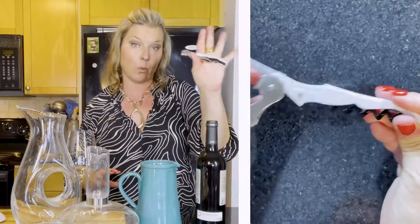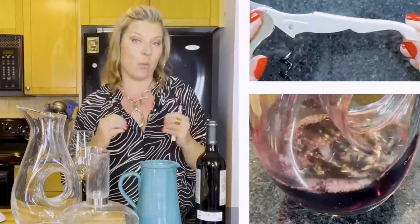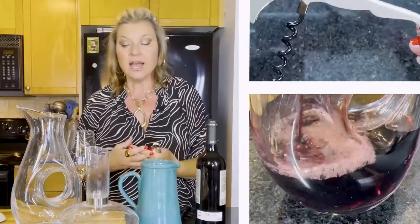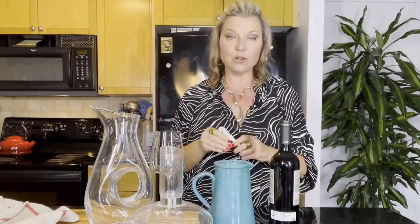So I thought I'd revisit some of these fundamentals. Today I want to show you how to properly open a wine using a waiter's corkscrew, then how to decant that wine and give you some reasons for doing that, and then I'm also going to show you the proper level to pour a wine — and spoiler alert, it's not up to the brim.